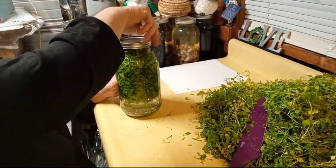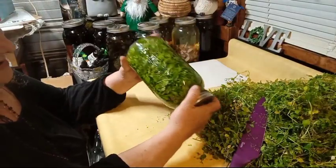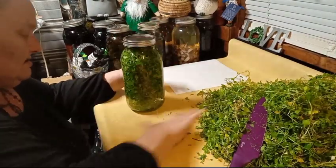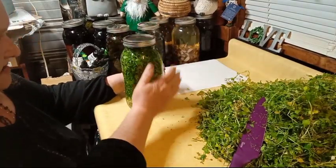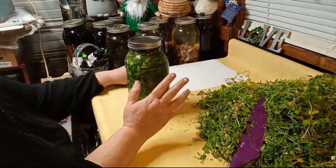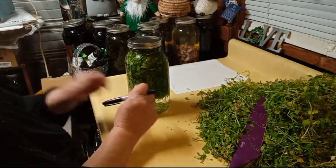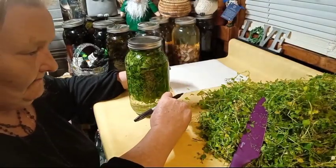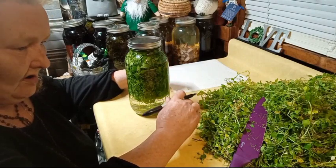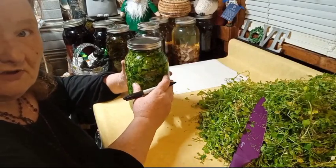Okay, put your lid back on and agitate it again. You're going to want to store this in a cool, dark area or cabinet and agitate it gently every day or every other day. At eight weeks — not before — it will be done. At the eight-week mark or longer, it's ready to use as medicine.